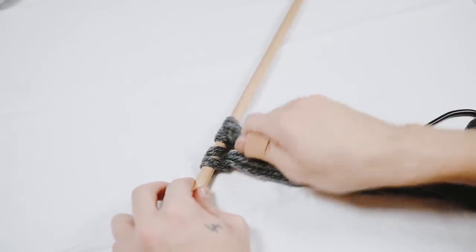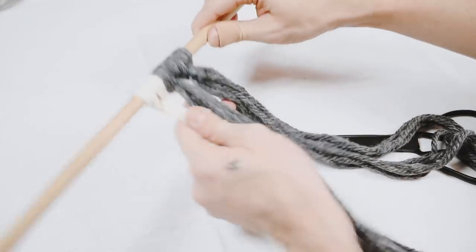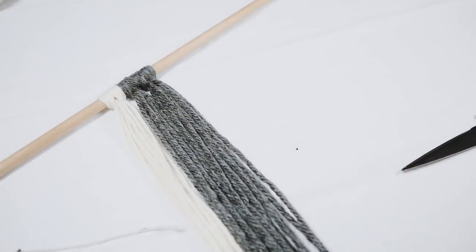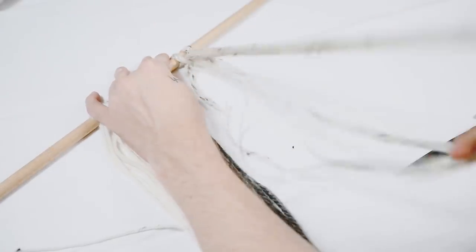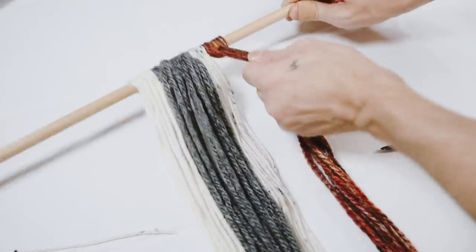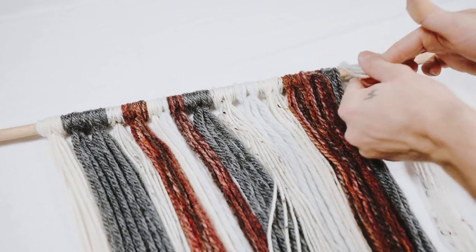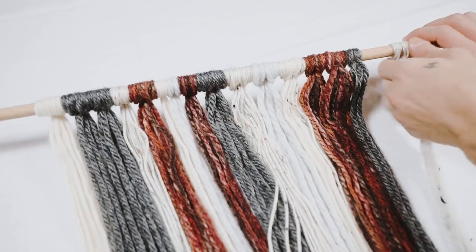I looped the gray strands on in two groups rather than one super thick one, creating the second band of color. When you do this at random, the ends fall at different lengths, which adds a very organic look as opposed to a structured one. I then added a yarn with little speckles and another autumn-themed one. As you can see, all the ends look very random and sporadic, which I really loved. I just continued this process going all the way down the dowel.